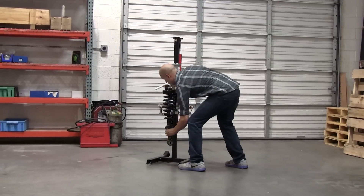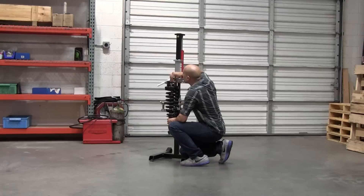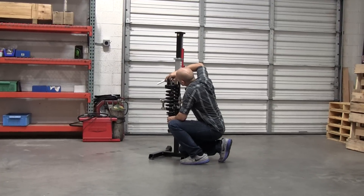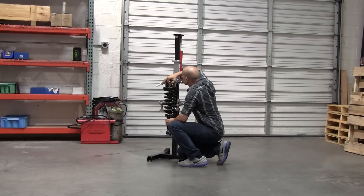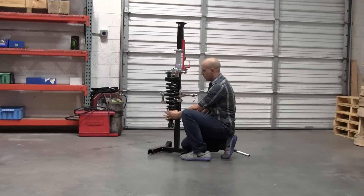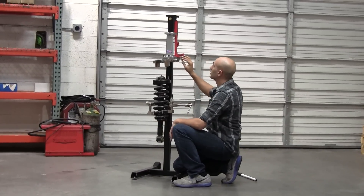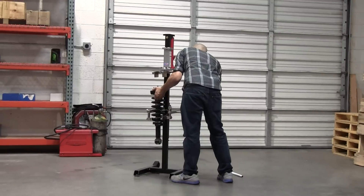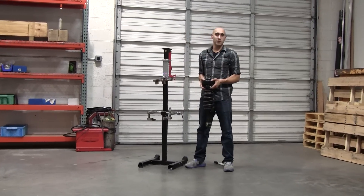I'm going to put it back in. You can go ahead and tighten this. Now you just want to make sure that this is in line here. You can go ahead and loosen your jack. And in three short minutes, your job is done.